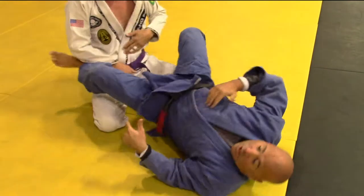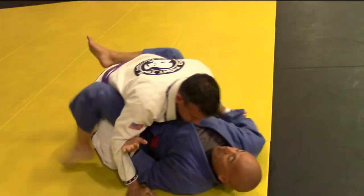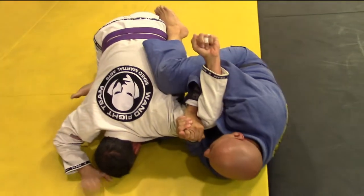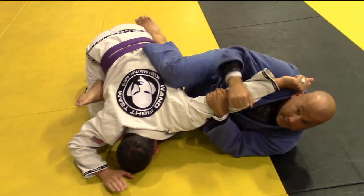Let me talk about the bent arm lock again. He bends that arm for resistance — I get it. He straightens out — I get it again.